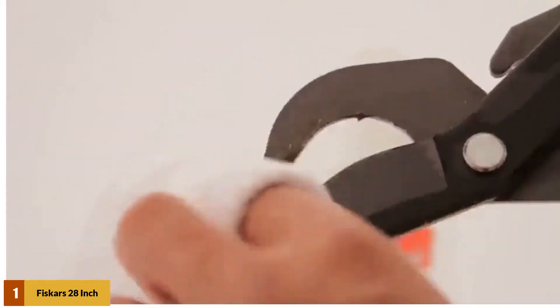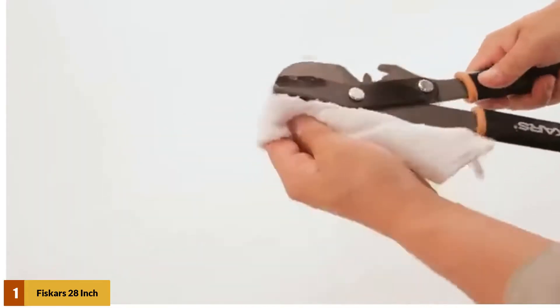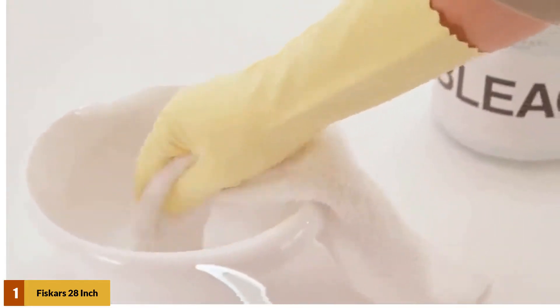The Fiskars offers a comfortable grip and rust-resistant blade. Additionally, this is a tool that would last long. Overall, it's ideal when working on overgrown branches or a garden.